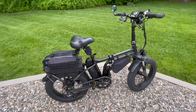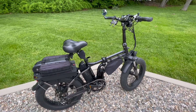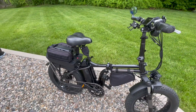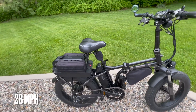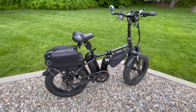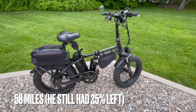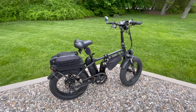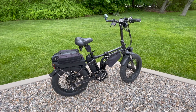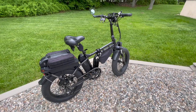Victor said he's put about $1,200 into the bike. Top speed is 28 miles per hour, and the most he's done in one ride was 58 miles. This is his first e-bike. His favorite part? The ability to go farther and faster.